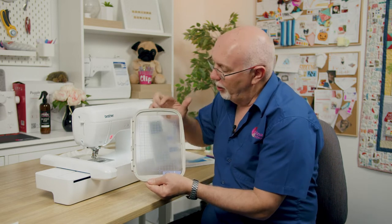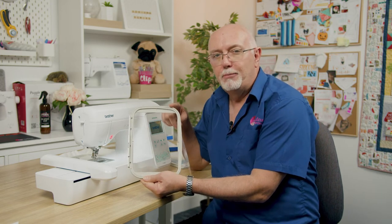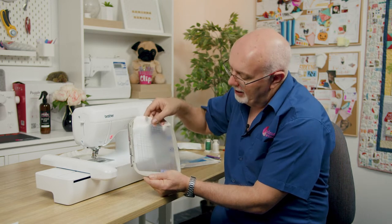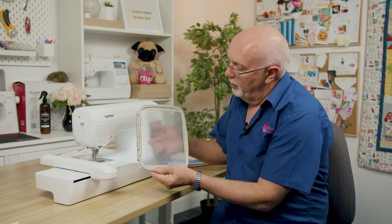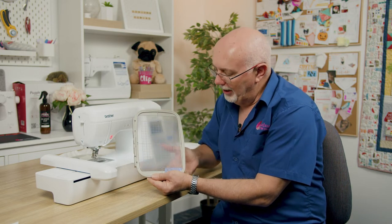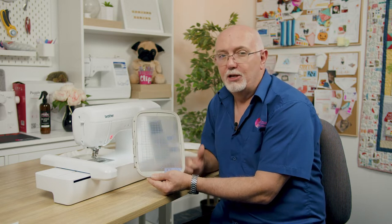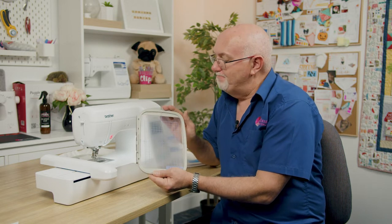This is a five-by-seven or 130 by 180 hoop size. There's a little template guide that comes with it which shows you the embroidery area of this particular hoop. It's important to know that when we talk about hoop size on a domestic embroidery machine we actually talk about the embroidery area — this little grid represents the area that you can stitch in.